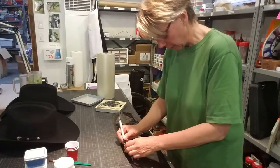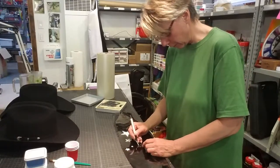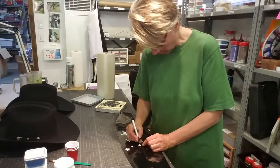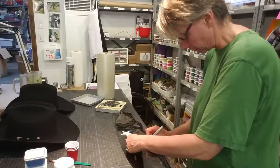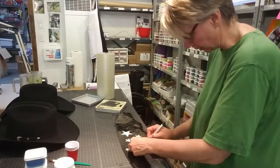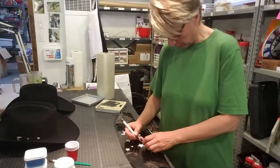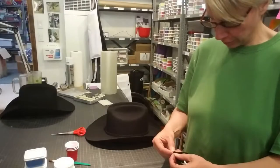Sometimes that confuses sign shops, so I tend to tell them please don't weed it, I'll do it myself. If you work with the same shop over and over and they know you're a glitter person who does stencils, they'll probably figure out what you want and get it right. Just a little tip — don't assume people are going to do it right for you.